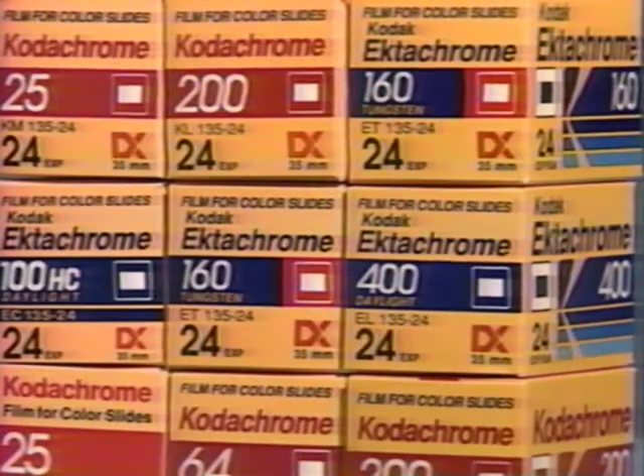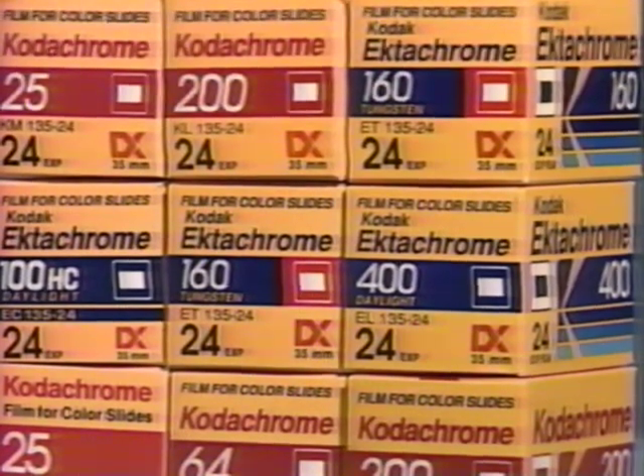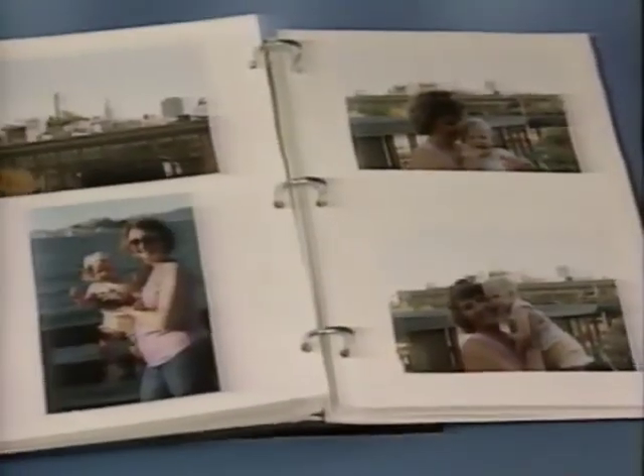The selection of film you use is another important choice. Films with the word 'chrome' in the name give you color slides to show friends using a slide projector — big, bright, colorful images with a big impact. Films with the word 'color' in the name give you color prints to put in an album, make copies to give to friends and family, or make large prints to hang on the wall.